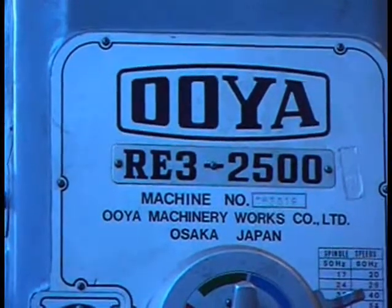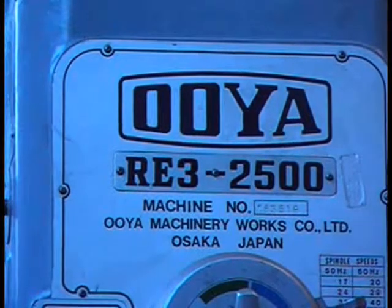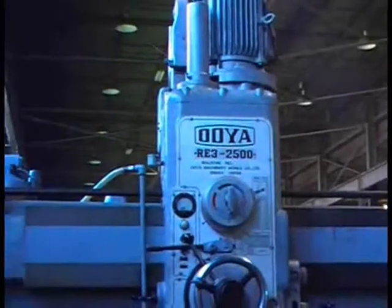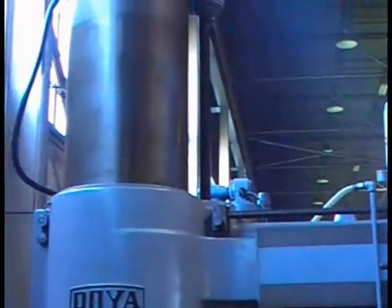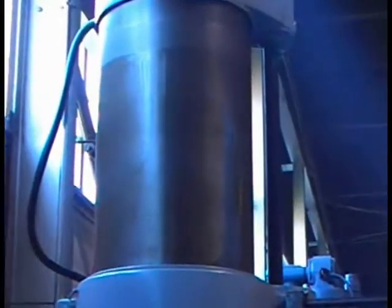Once more we will work here with the OUYA RE3-2500, and let's show you the column the best I can.